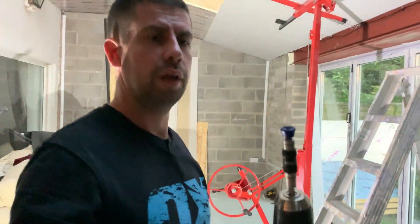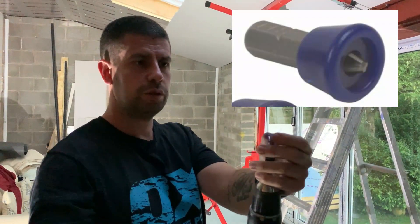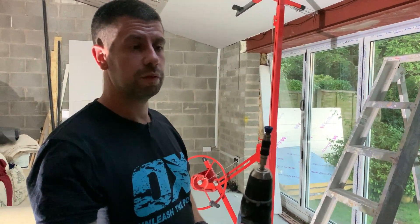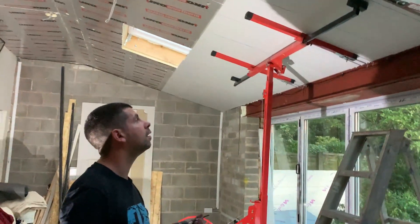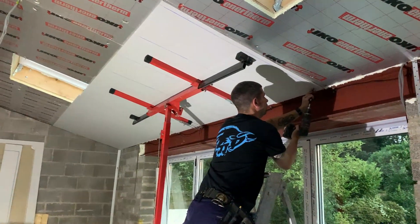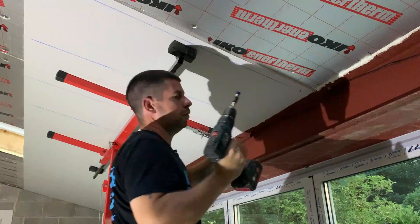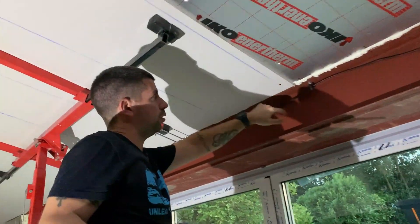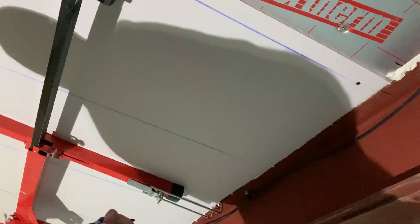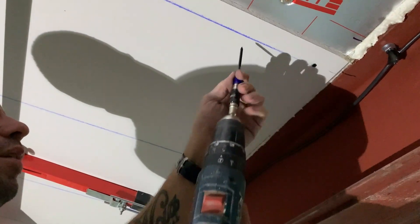I'm set up with a plasterboard bit — it's got a collar that stops you sinking the screw in too far, so it sinks the head just below the surface of the plasterboard without breaking through the paper. I've got some in my Amazon affiliate shop, link in the description below. I'm going to put screws in about every six inches or so.